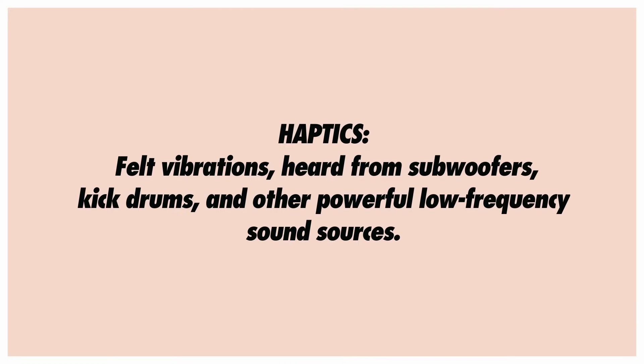In addition to the cues my mentor taught me for mid-range and high frequencies, he also taught me some cues for identifying low frequencies. But these are even more difficult to hear, especially if you're using headphones. Rather than vowel sounds or sibilants, the trick with the low frequencies is to feel and localize haptic sensations in your body. Haptics are the felt vibrations most easily heard from subwoofers, kick drums, and other powerful low-frequency sound sources. My mentor taught me to listen for 125 Hz as vibrations in the chest, and to listen for 63 Hz as vibrations in the abdomen.